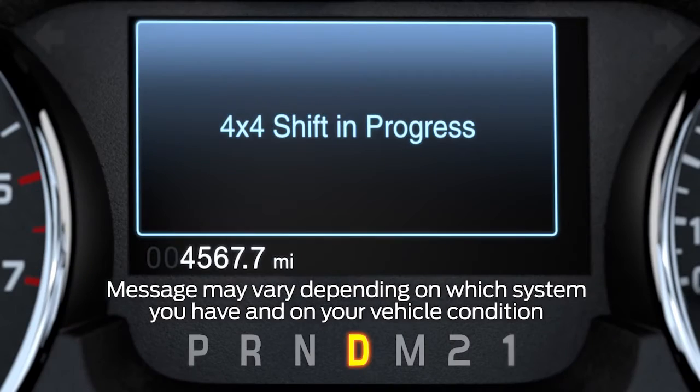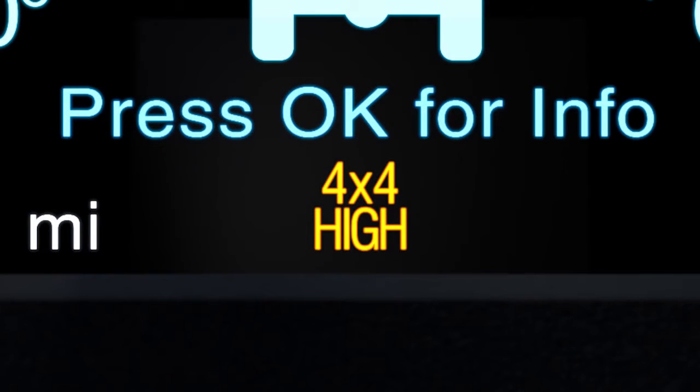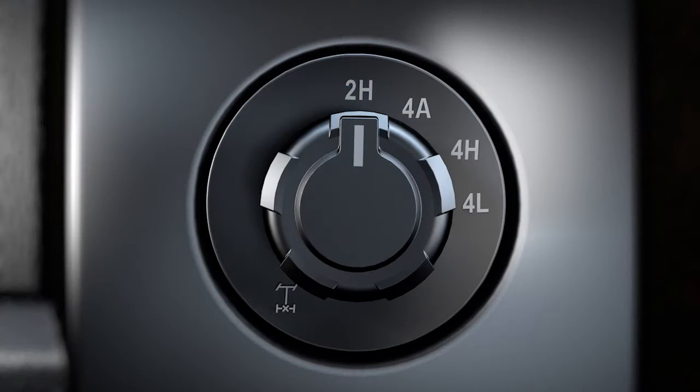When you do, you may see a 4x4 shift in progress message in your message center. If you've shifted into 4H, you'll see 4x4 High illuminated in your cluster. If you've shifted into 4A, you'll see 4x4 Auto illuminated. And if you've shifted into 2H, 4x2 will be temporarily illuminated.